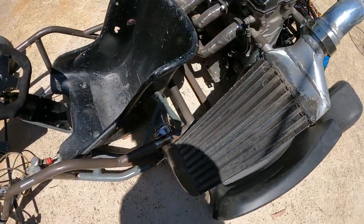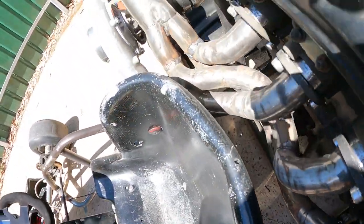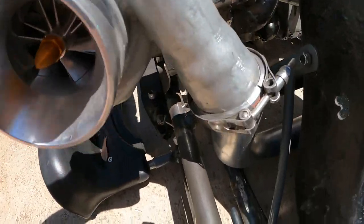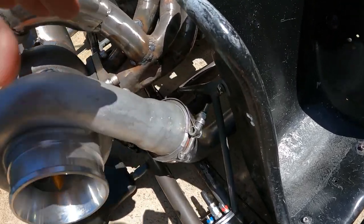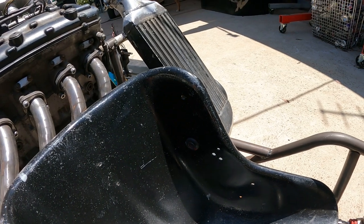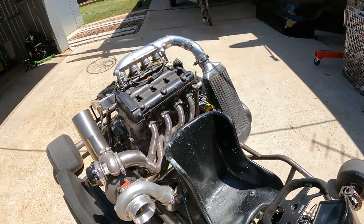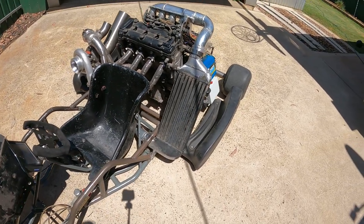The intercooler pipe is all done. It joins from underneath, goes under around the seat, and joins to the other side. That's come up a treat — two and a half inch intercooler piping the whole way into the plenum. That's the XR6 turbo front mount intercooler there. Hopefully that should work pretty nicely. I'll probably just paint it black again to go with the whole build — should look pretty sweet.